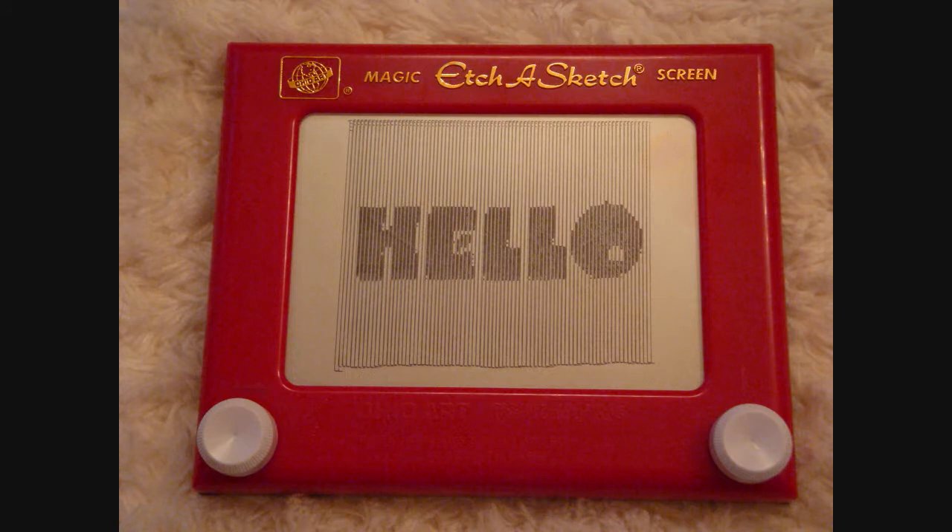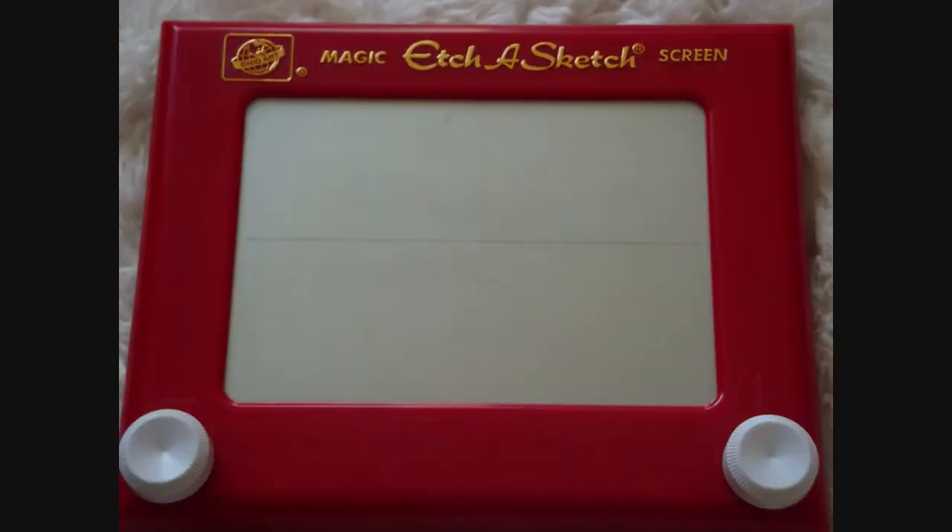Hello! I am an Etch-a-Sketch. As you know, I can draw lines, up and down, left and right. And if you are really skilled, you can turn both knobs at one time and create a curve.